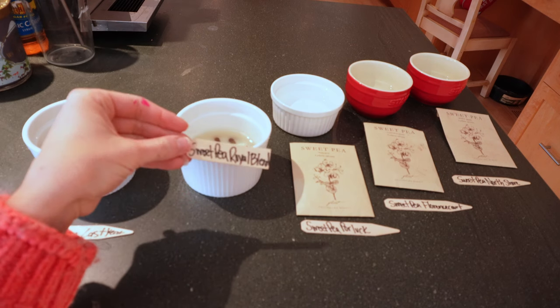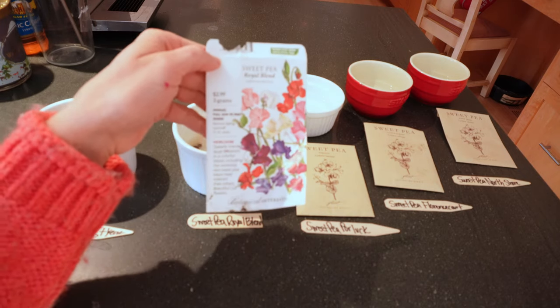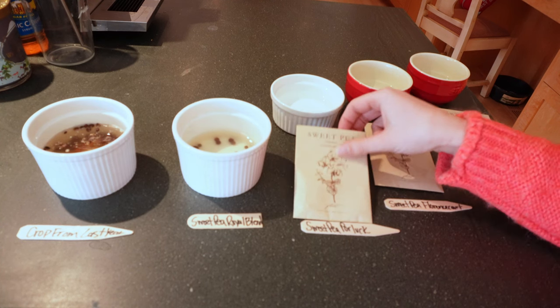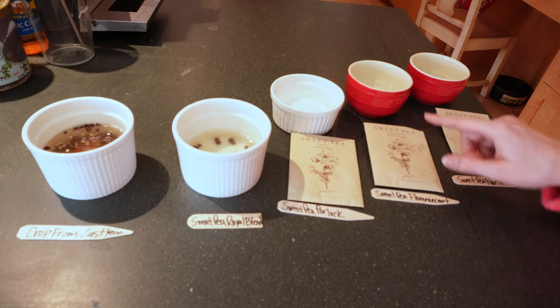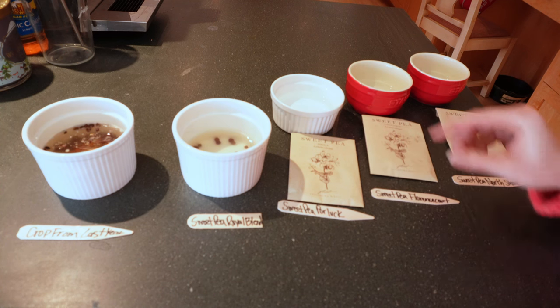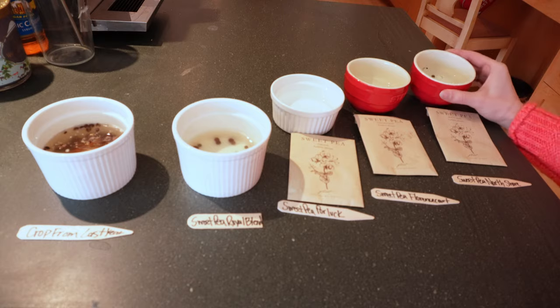Next we have Sweet Pea Royal Blend, which I got from Botanical Interest — here's the very dirty seed packet. And then lastly I've got some remainders from last year, one left of each, so I'm going to go ahead and use them: Sweet Pea Poor Luck, Sweet Pea Florence Court — which I actually got zero germination from last year — so I'm curious to see if the single one works this year, and then Sweet Pea North Shore. I also have the Elegance Formula mix from Johnny's Seeds but I can't find it, so if I find it soon I'll plant those too.